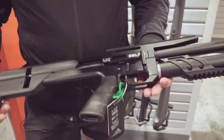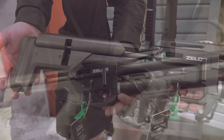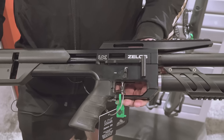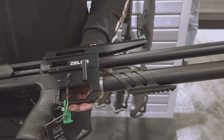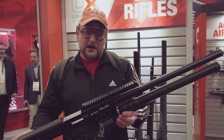Flat-top Picatinny rail with plenty of rail space to run optics and things like that. These guns are about south of $600, so very affordable. There are other options on the market similar to this, but this one comes in at a very fair price point and still achieves similar accuracy, power, and features. That's the Zelos — check that out here from Umarex.